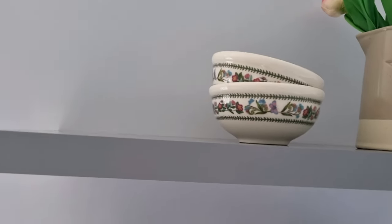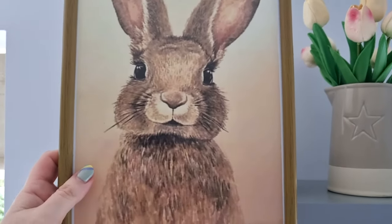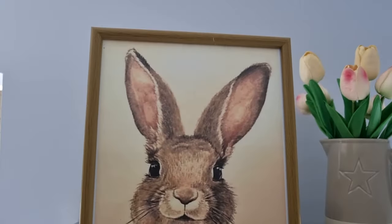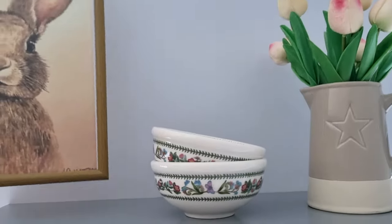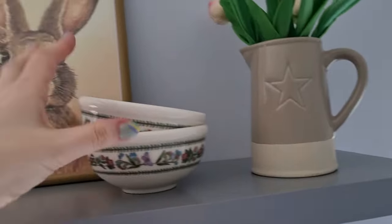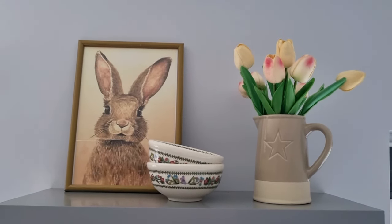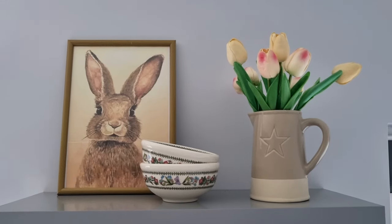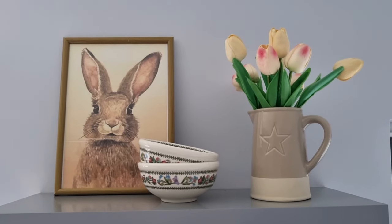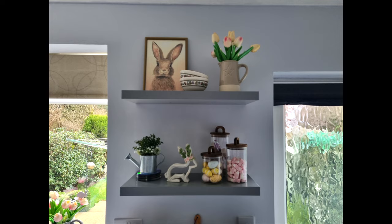This beautiful printable — I just went onto the internet and looked on Pinterest for printables, then just printed it out and put it in my own frame, which I think I might have also got from Poundland. It's such an easy way to create your own artwork and it looks so effective, and it still follows that theme of spring and Easter. So there is the coffee station — I'm so pleased, as always, with how it's turned out.